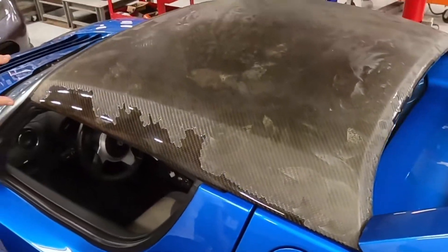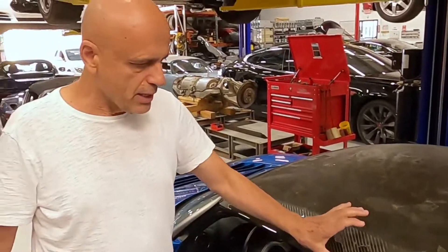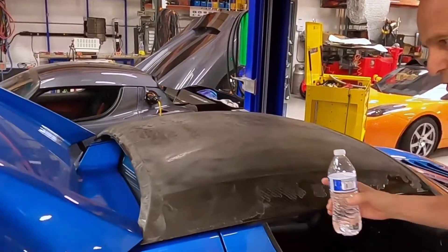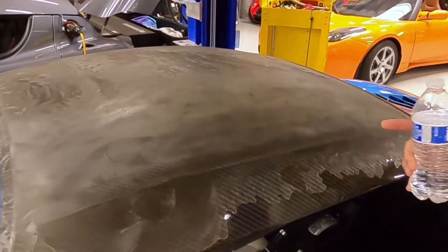Fortunately, we're going to be able to sand this down and reapply clear coat using the proper chemicals so that this never happens again. One of the ways that we can determine whether the damage on this carbon fiber surface is restorable or not is by using water to see what kind of surface and luster we can bring back.